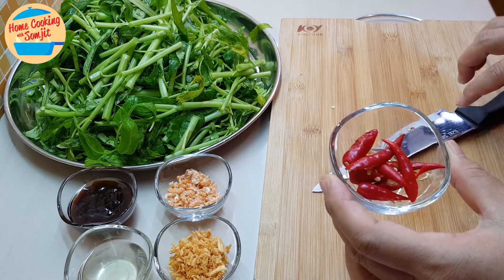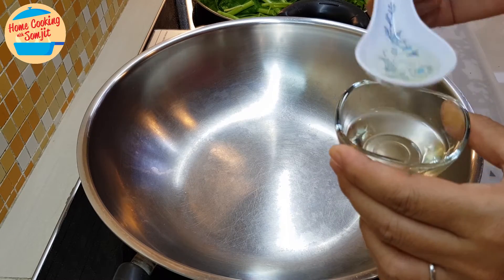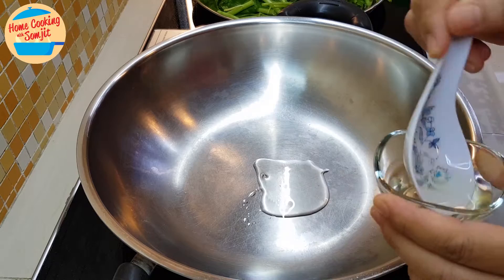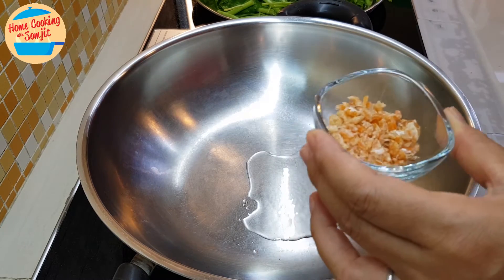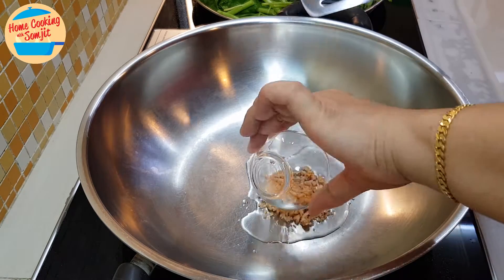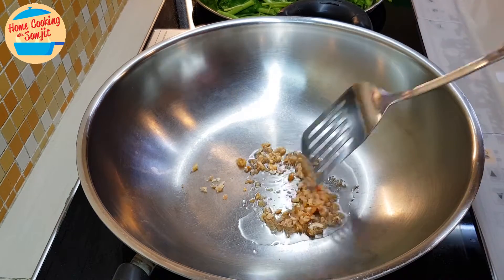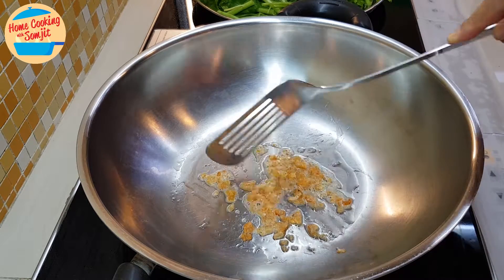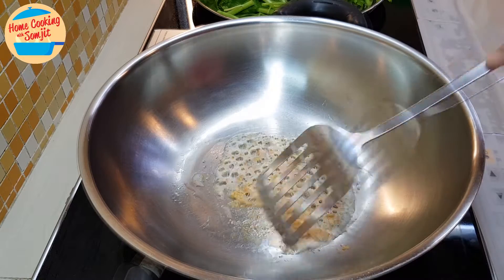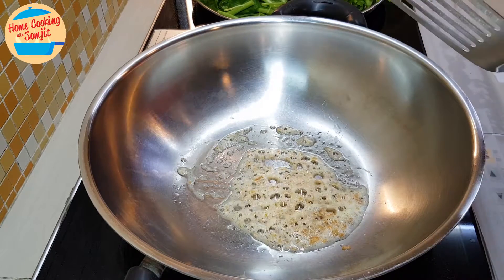Done preparing all the ingredients. Now we can go and cook. I'm just going to put in a little bit of garlic oil, and we're going to fry the dry prawns first. For dry prawns, you don't need to cook too long, so it is done. Now I'm going to take it out from the pan.